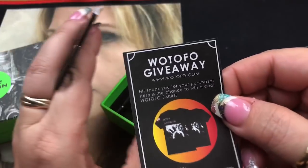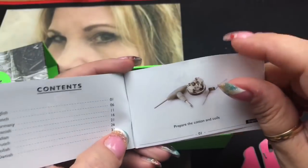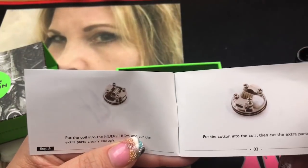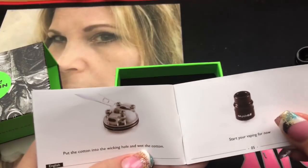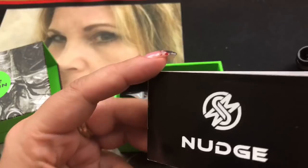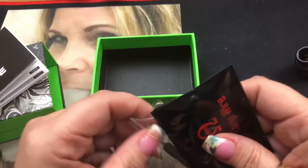There's also a Watofo giveaway card. The Nudge manual shows you how to install it, how to put the cotton in, how to put the juice on it, and then just start vaping. It also goes into different languages. I think their manuals lately are really really good.